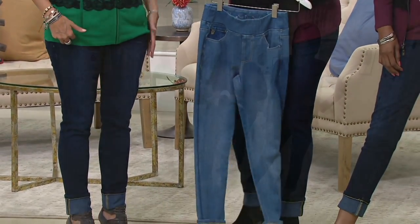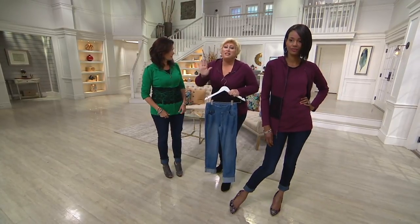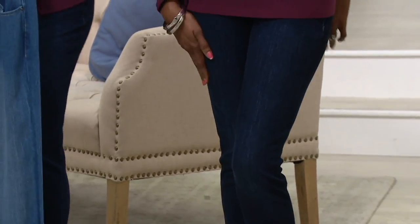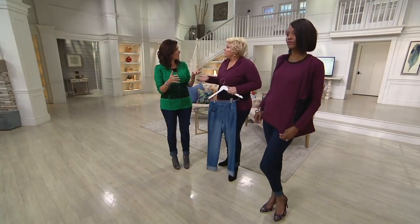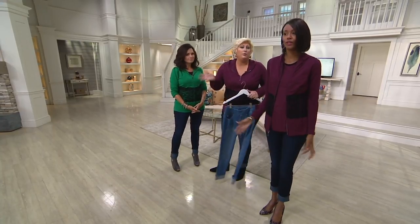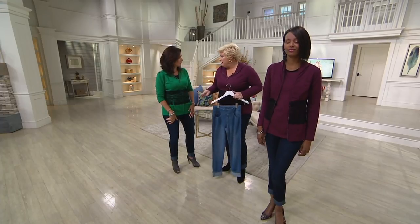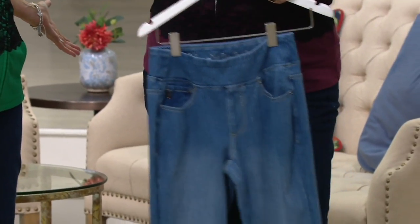Many of you are picking up both the dark denim and the medium wash. A caller named Rosemary called in — she felt bad because she'd put on some weight. But listen, you're going to put on weight, lose weight, gain weight — we have hormones, we love to eat, and here come the holidays. But you don't have to wear pajamas or slouchy pants; you can still look great and feel comfortable. There's no unbuttoning at Thanksgiving — hallelujah!